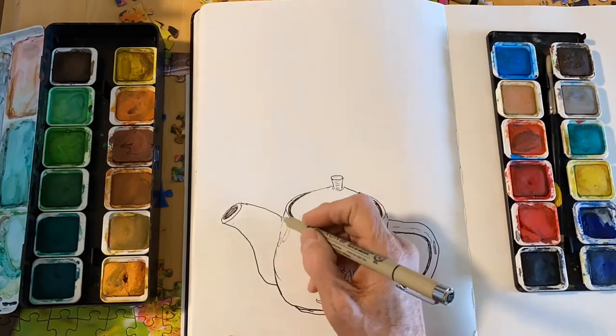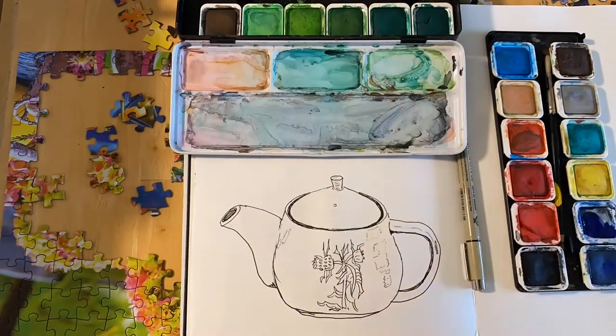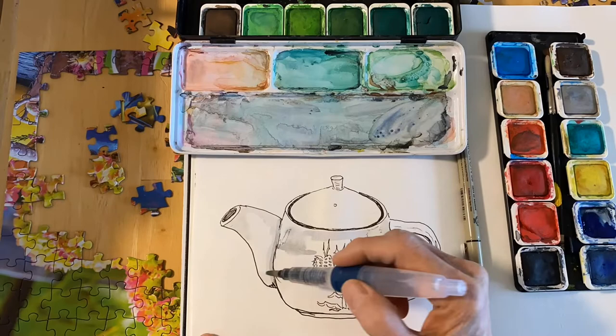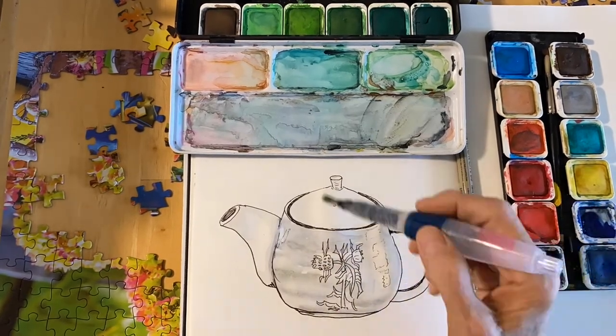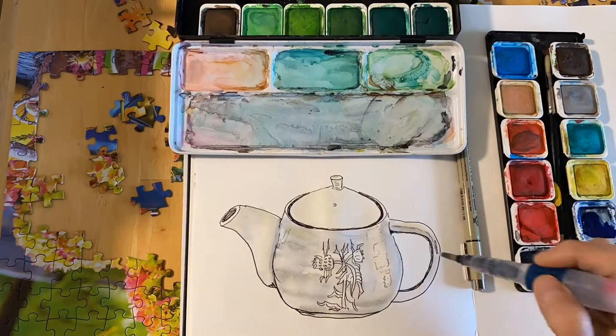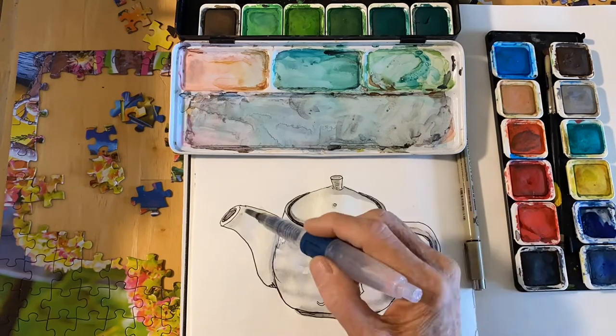Just darkening a few of the lines, and now I'm going to wet the entire teapot with water and add some shading without filling in the whole teapot, because the glass is reflecting the light. So just where it looks darker to you, add some shading in and just let it blend out.